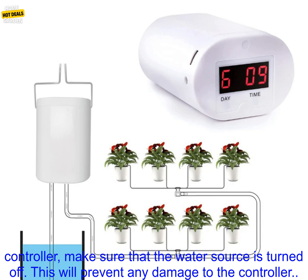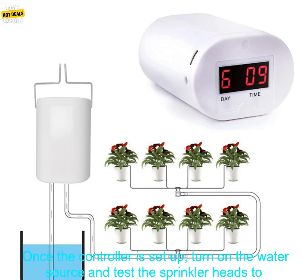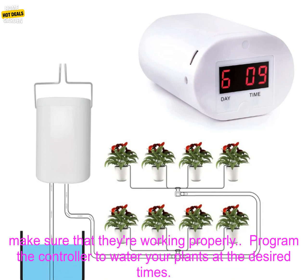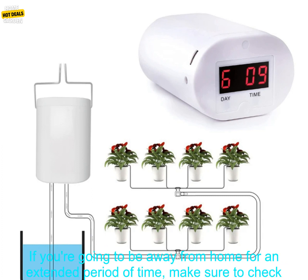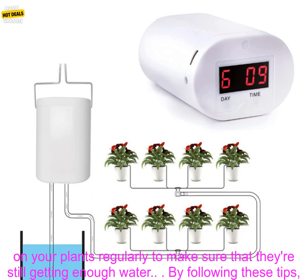Here are some tips for using the 2-4-8 Head Automatic Watering Pump Controller. When setting up the controller, make sure that the water source is turned off — this will prevent any damage to the controller. Once the controller is set up, turn on the water source and test the sprinkler heads to make sure they're working properly. Program the controller to water your plants at the desired times using the controller's digital display or the included remote control.